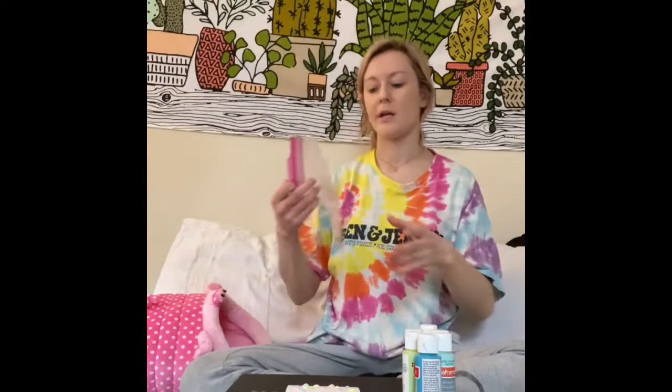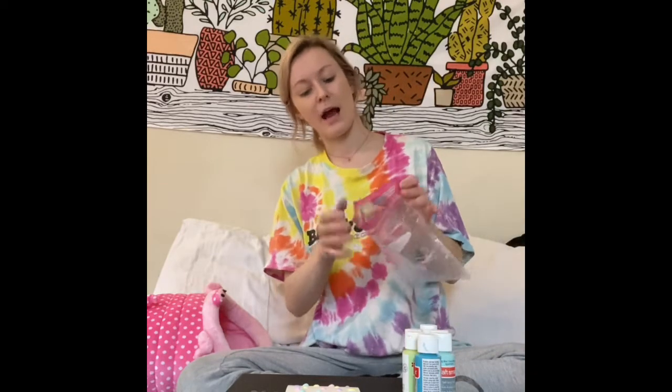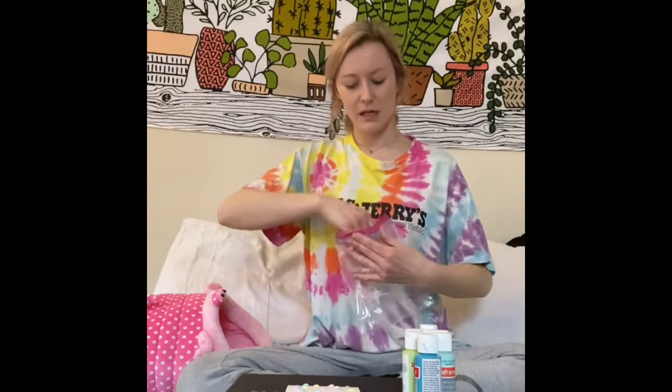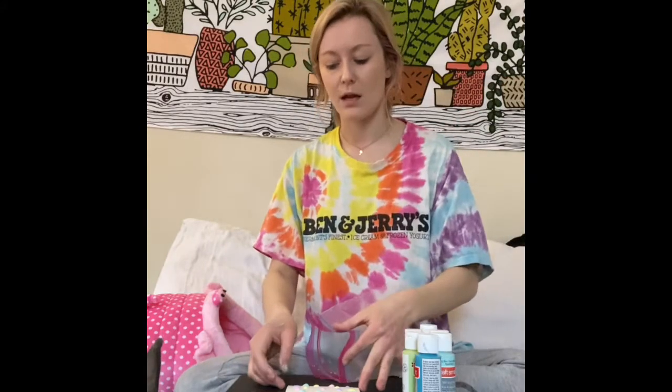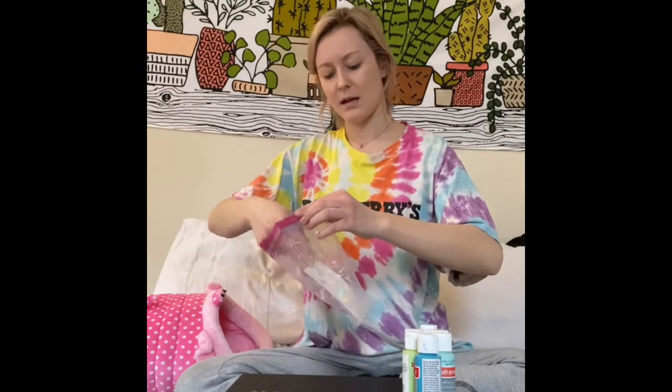So your paper should look a little something like this. Next we're gonna put the piece of paper in the plastic bag. To do this in a way where it won't mess up the paint before it gets in the plastic bag, I kind of like to pinch where the ziplock is so it forms kind of a mouth and you can just slide it in there.